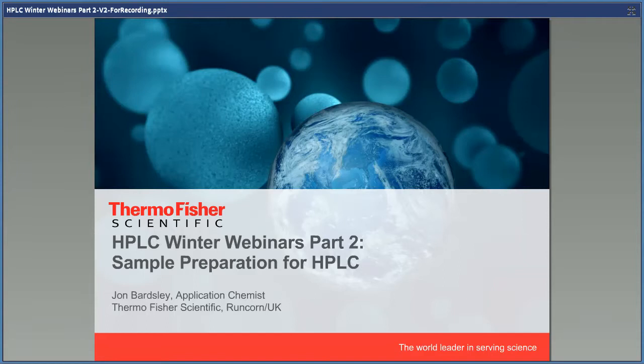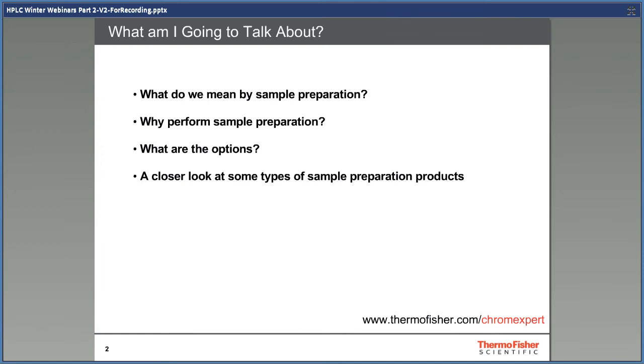Hello and welcome to HPLC Winter Webinars Part 2: Sample Preparation for HPLC. My name is John Bardsley and I'm an application chemist for Thermo Fisher Scientific. More information and technical advice can be found via the link which will appear throughout the presentation and will take you to our technical support pages at www.thermofisher.com/chromexpert.